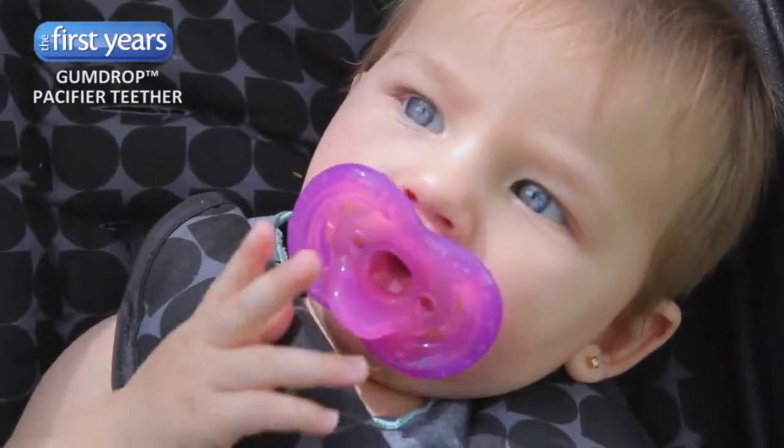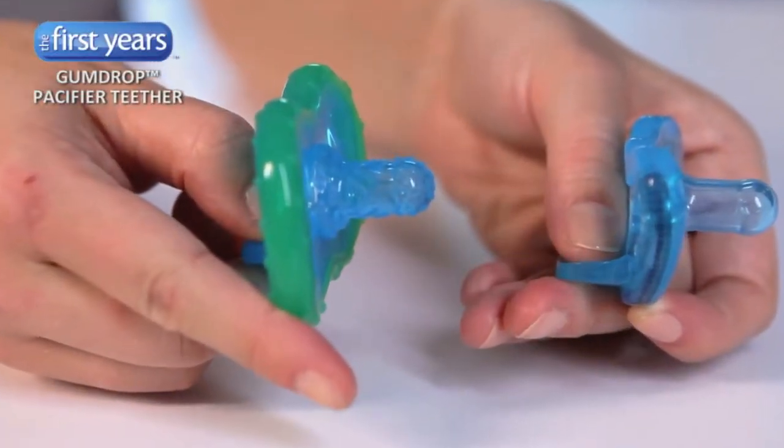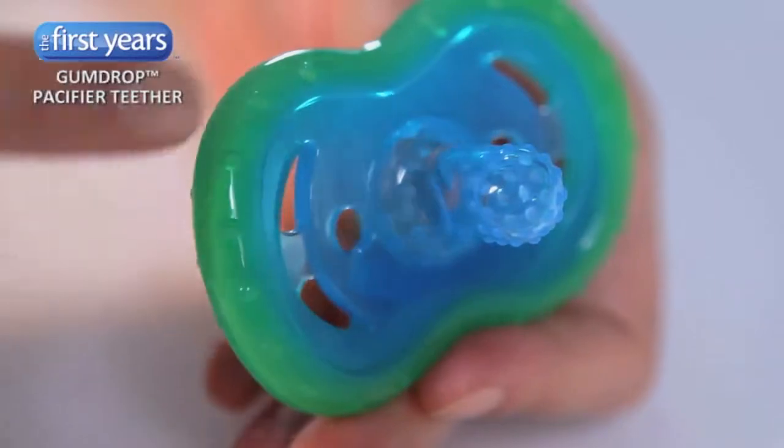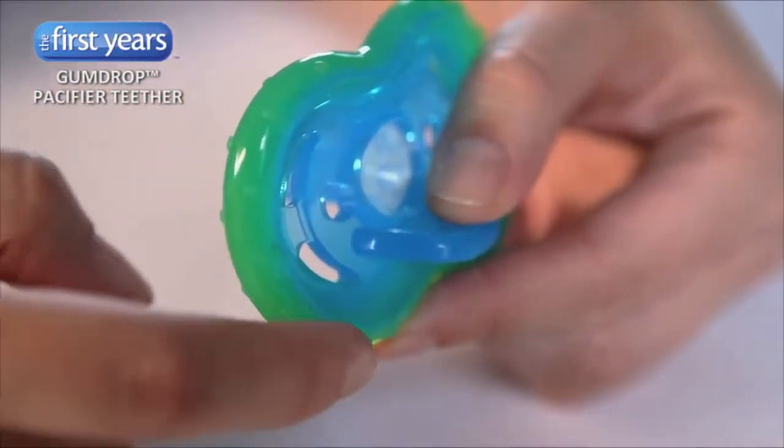Your baby will love the familiar nipple shape. It's the same shape as Gumdrop Pacifiers but has a soothing bumpy texture. The texture is on the nipple and all along the outside edge, so there is plenty of space for your baby to get relief.